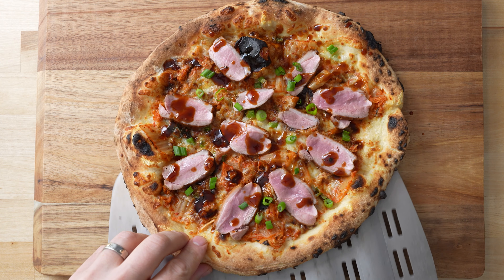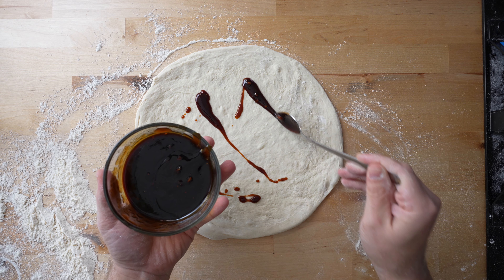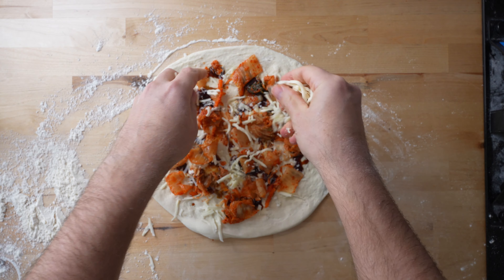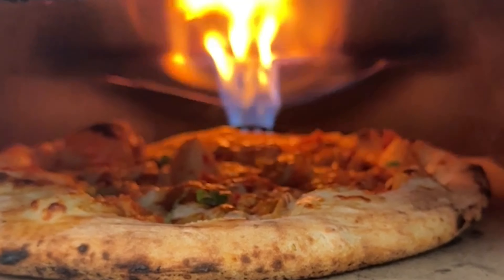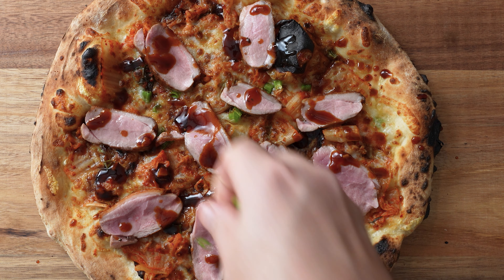I recently made a duck breast pizza with this sauce that I really liked. Again, I would add it sparingly to the base of your pizza. Then add some asiago, some spicy kimchi, and shredded mozzarella. Bake that up and when it comes out, throw down some pan-seared duck breast and fresh scallions.